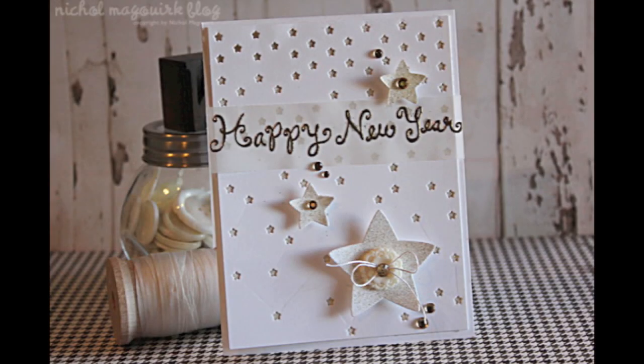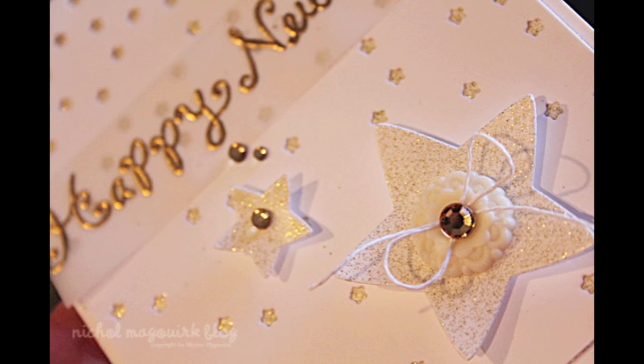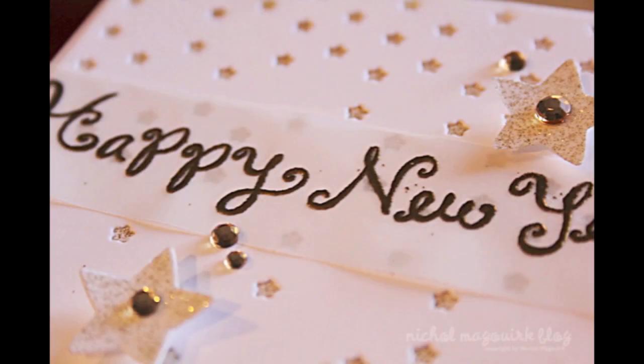Hi there, it's Nicole McWork and today I'm going to be sharing a card created with Lawn Fawn Stamps and Dies and some Thermoweb products. I'll be talking more about those as I create my card.